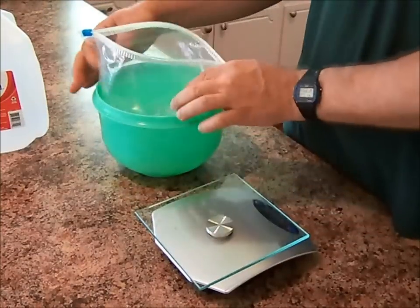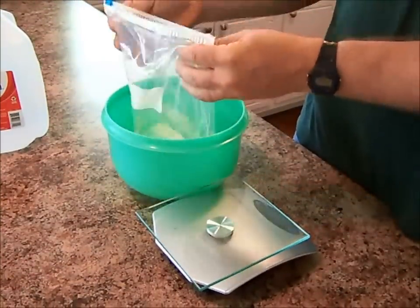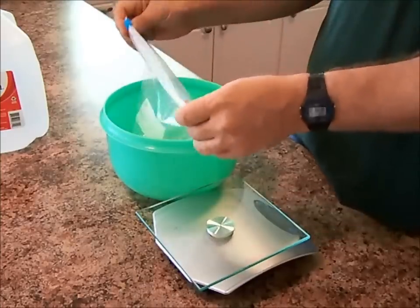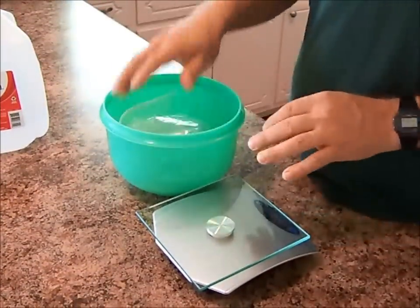So now we've got our soap floating in our bag of distilled water here. And we're just going to zip this closed.